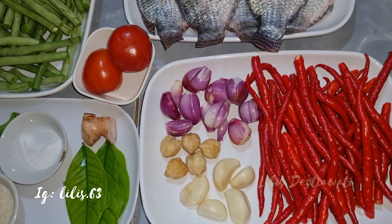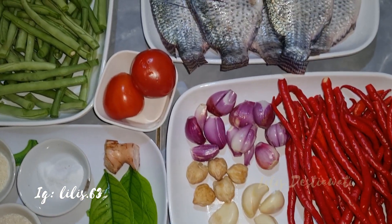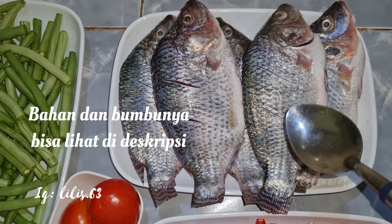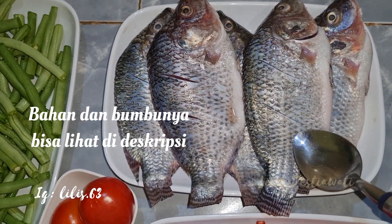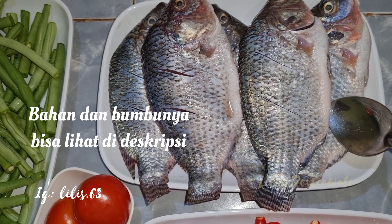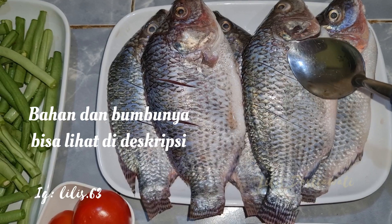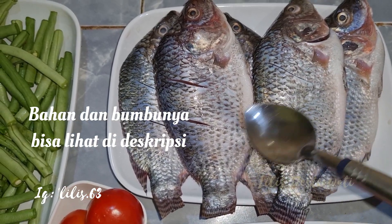Kira-kira saya mau masak kepea ya teman-teman. Ini saya punya bahan yaitu 1 kg ikan mujair. Ini udah saya cuci bersih menggunakan jeruk nipis untuk menghilangkan bau amisnya. Dan ini udah saya marinasi ya dengan garam dan sedikit kaldu.